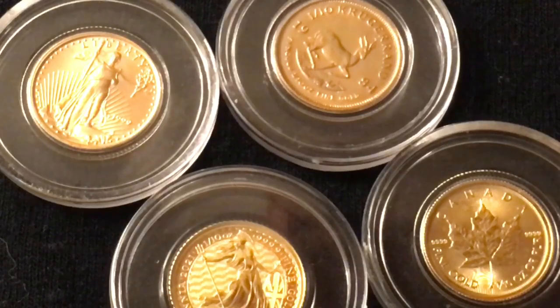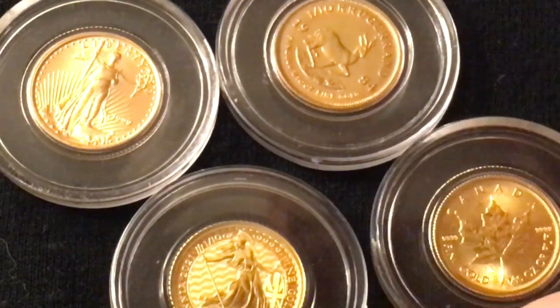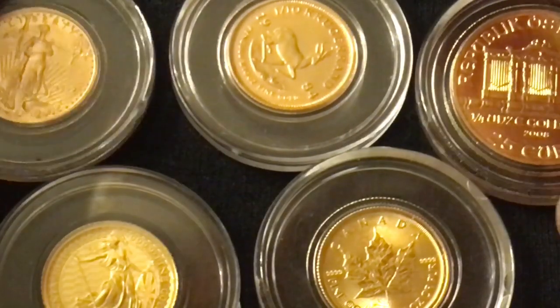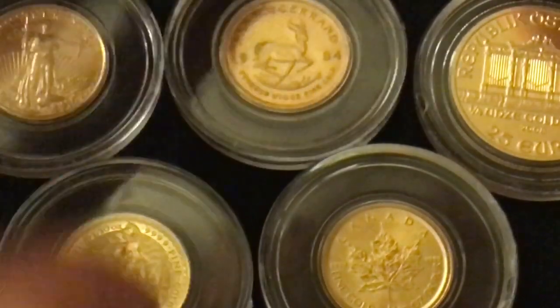Early this year I decided to begin working on an international troy ounce. No more eagles — not because they're not fully pure gold, but because I have them already. No more Maple Leafs — I already have those. Let me try to get one from everywhere. So I've made some progress. Just a fun little project I'm working on. Some people might disagree with me for doing that, but it's not your currency, not your money, not your problem.